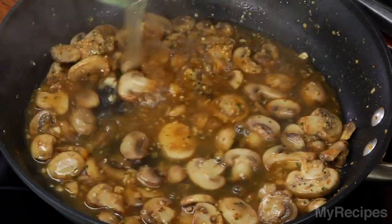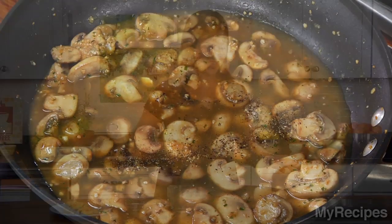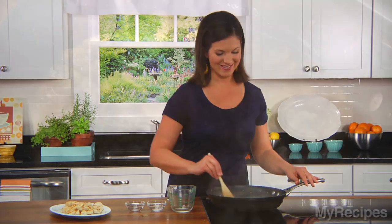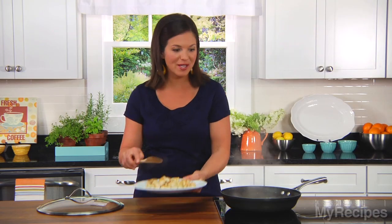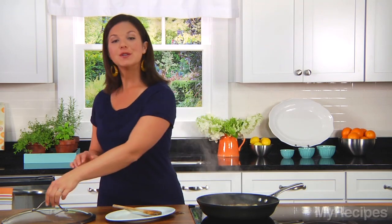Next, I'll add my broth, salt, and pepper. Then I'll cook this for another minute or so to give it more time to thicken. Now that the sauce has thickened, I'll add my chicken back to the pan. I'll let this cook for a minute or two so that the chicken can absorb all of the flavors from the sauce.